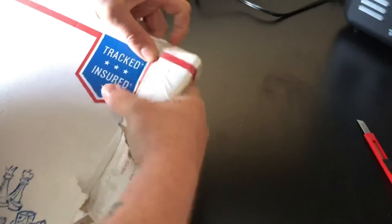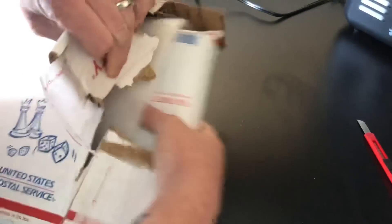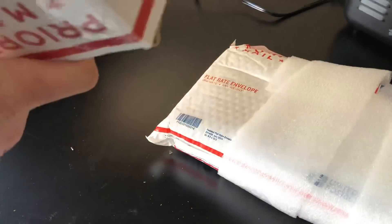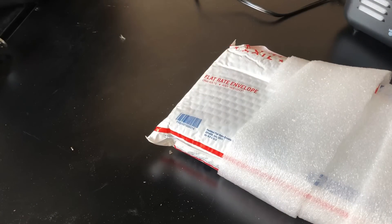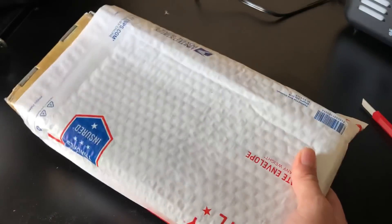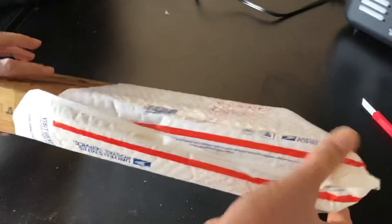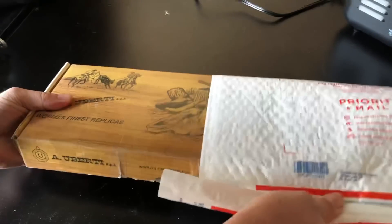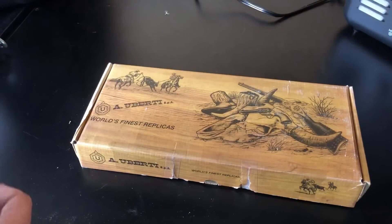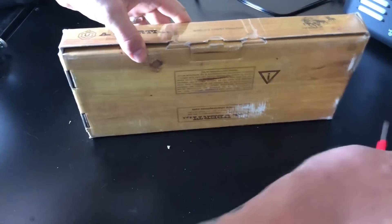The box is stuck pretty well. Let's get another envelope — or two. And what have we here? A lot of you know what that box is. That is a Uberti box, which means there is a revolver inside. But which one?